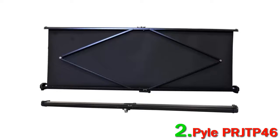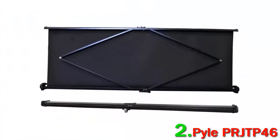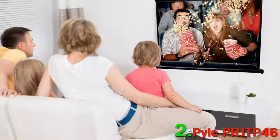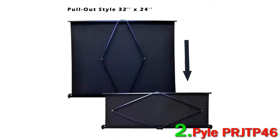One thing to be aware of with the Pyle PR JTP46 is that the design isn't as robust as we'd like. The portable nature means it's somewhat flimsy and can be knocked over or knocked out of true if you brush against it. The viewing surface also has a tendency to not be completely flat, with more than one wrinkle popping up when we tried it.